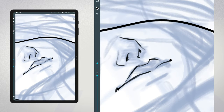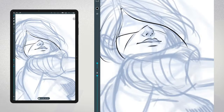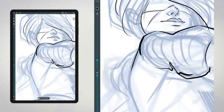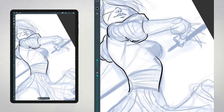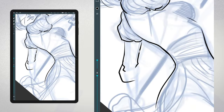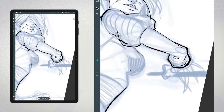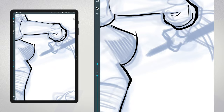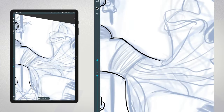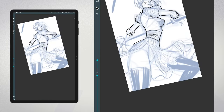It's been a while since I last used Artflow because I've been exploring other art apps like Infinite Painter and Clip Studio Paint. For the longest time, Artflow was the go-to drawing app on Android. While there are now many excellent alternatives, Artflow remains a popular choice among a lot of Android digital artists. So I thought it would be a great idea to revisit it and brush up on my skills.